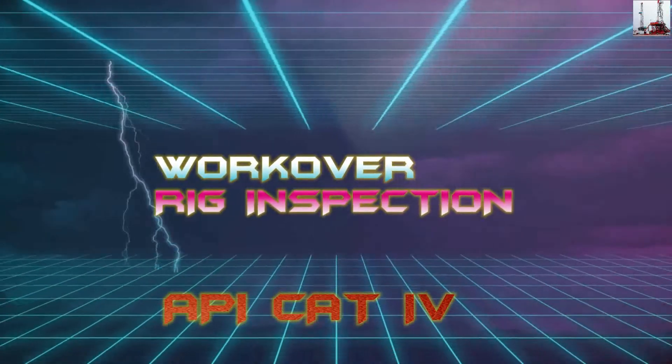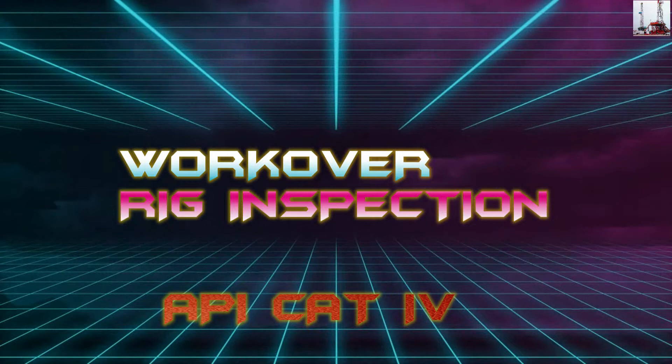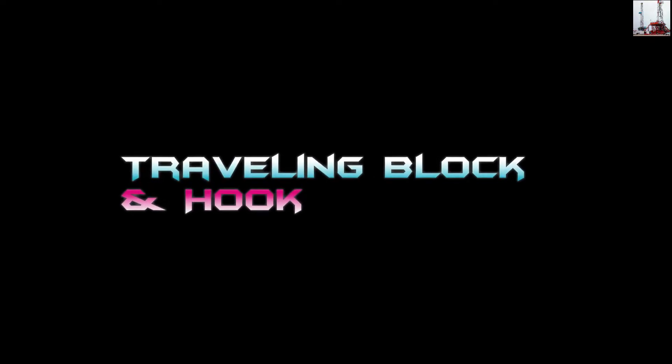Workover Rig Inspection, EBI-CAT4. Travelling Block and Hook.